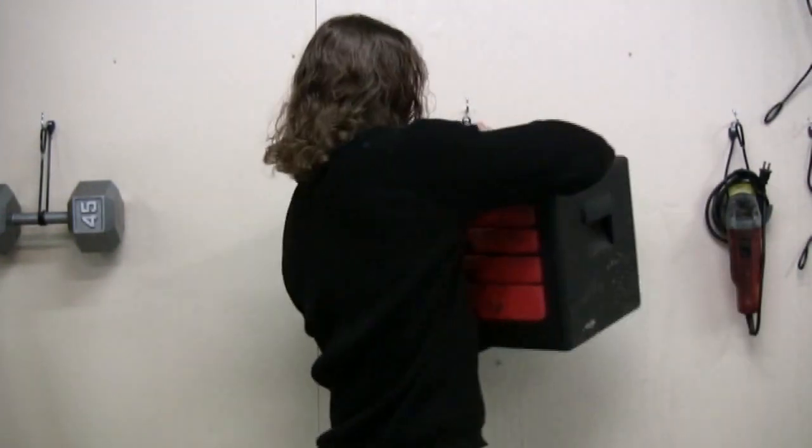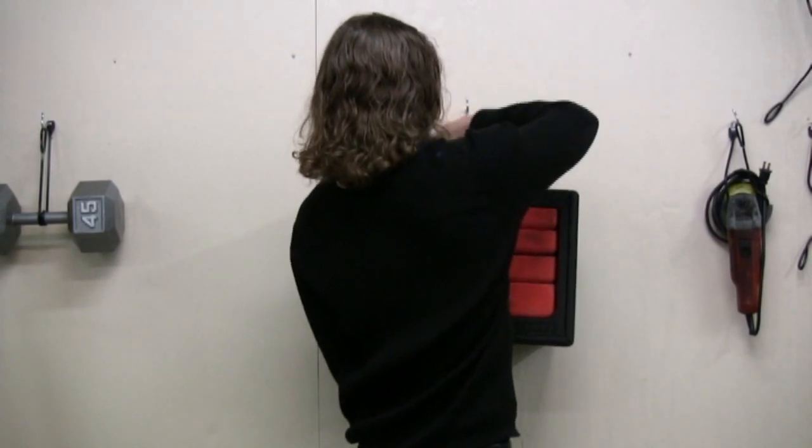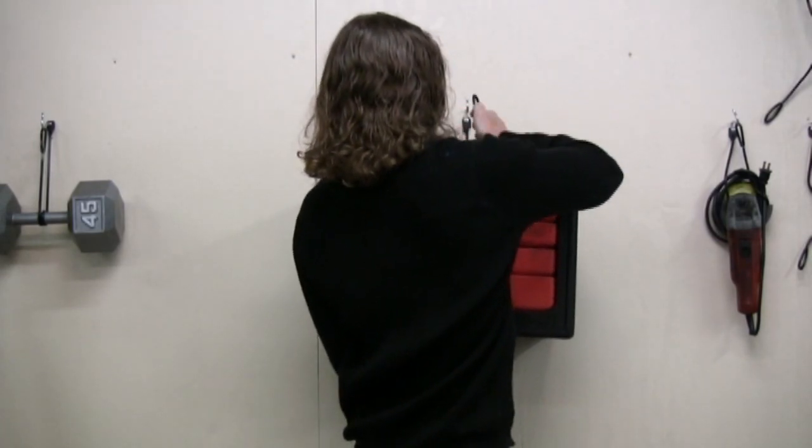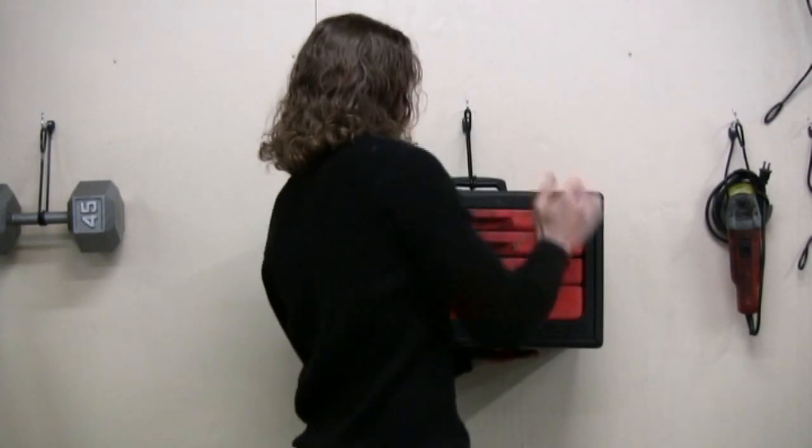I'm going to show you hanging a tool chest on a wall. If for some reason you need to hang your tool chest, this device will allow you to do so. It's pretty simple — grab your tool chest, wrap it twice through the handle, and make sure it's in the center like so.